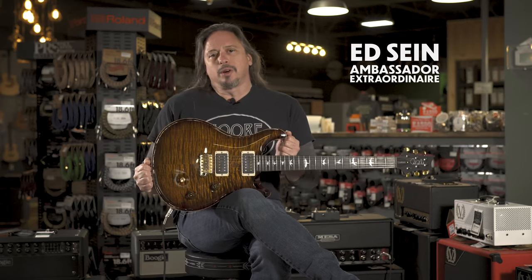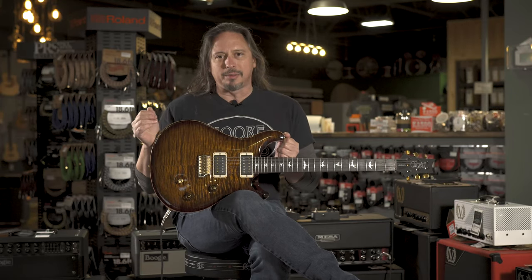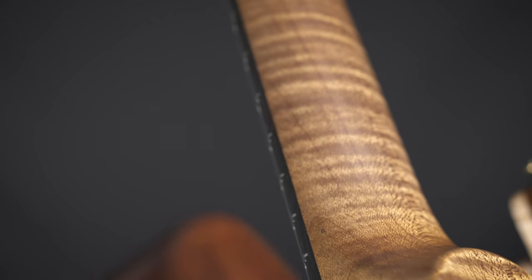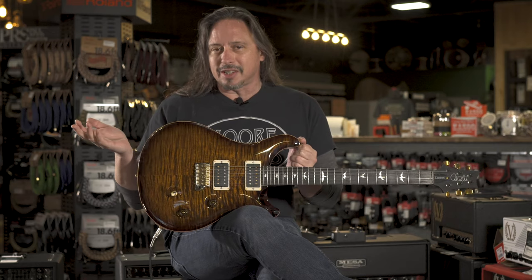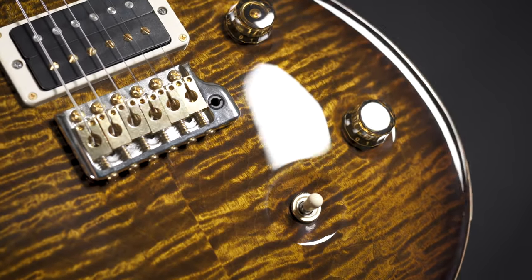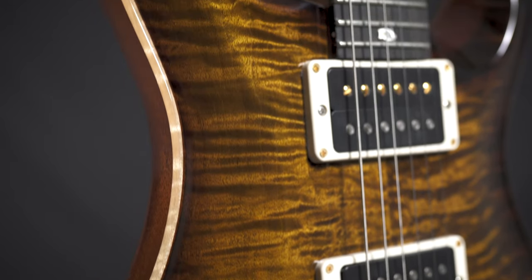This is a Paul Reed Smith Custom 24 Wood Library run. You can often tell a Wood Library run because not only do they feature things like an oven roasted maple neck, like on this guitar, but we also do the McCarty-style switching. You're able to get that single coil neck position functionality that you don't get with the stock five-way blade switch.